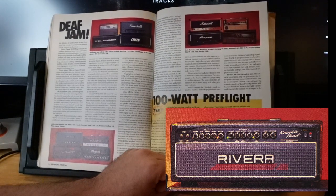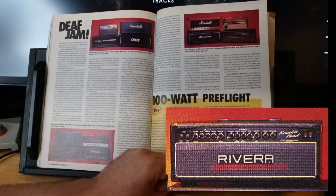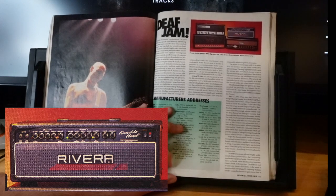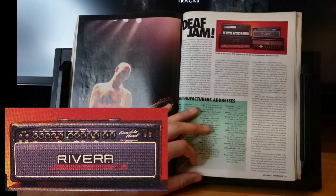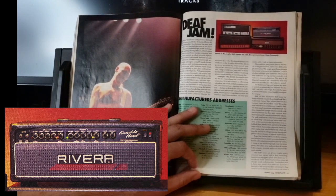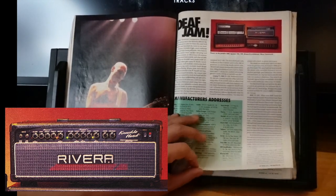The Rivera Knucklehead at $1,295 — I like Riveras, they're unique sounding. It's a two-channel amp, so you're kind of in that Rivera sound no matter what. They had a thing called a Ninja Boost which was super cool. Channel two includes a notch mid-range shift and a Ninja boost. Tones range from crisp clean with nice definition to beefy distortion with lots of chunk. Its only weakness is it can't generate a convincing death metal tone.